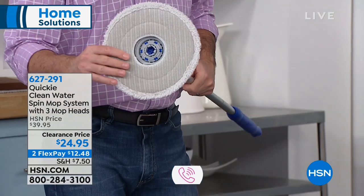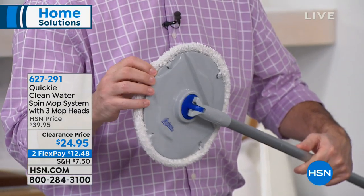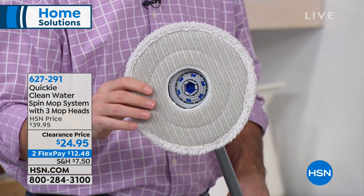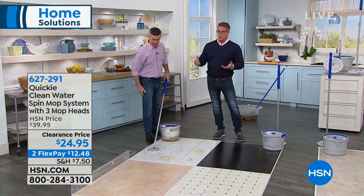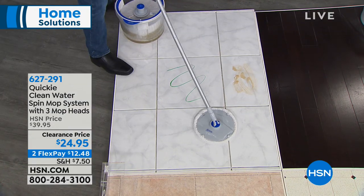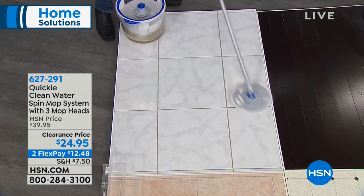The offer today is clearance price — I would take advantage before they sell out. It is flex pay as well, so it's $12.40 to get it shipped to your house. If you want to get a brand new HSN credit card today, you'll get this for free because we're giving you a $40 credit to your account. I love the fact that you're not breaking your back and not leaving a trail of dirty nasty water from a string mop.